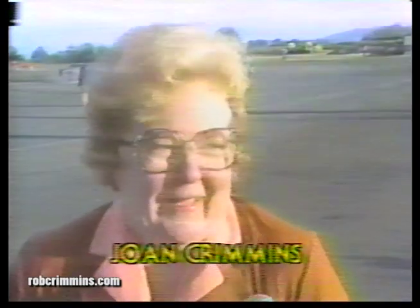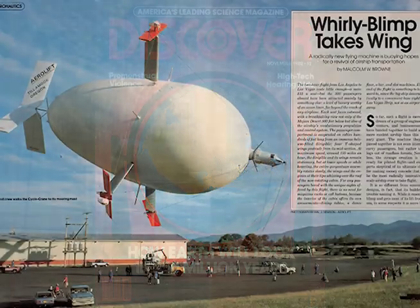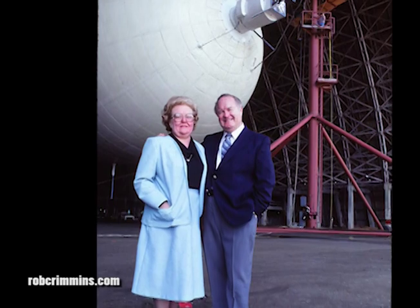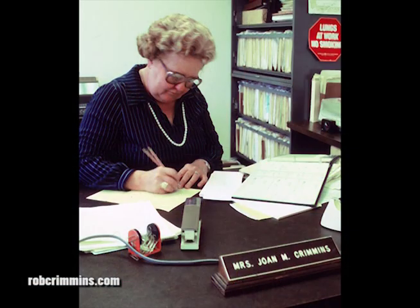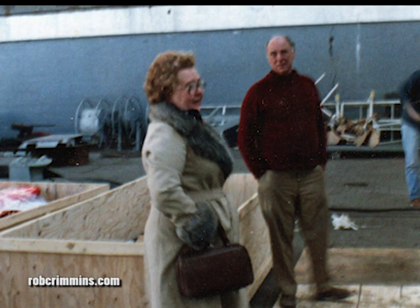I'm the most excited I've ever been in my life. We've been working at this for so long, and at last, just to see it with the blue sky behind it instead of in the hangar — it's just wonderful. My mother's role in the whole affair was as important as anyone's except Dad's. She stood by him throughout it all with emotional and material support. Her career before the Cyclocrane was as an accountant, so she handled all those matters for the company. The emotional part is now a burden for her, and she won't even talk about the Cyclocrane.